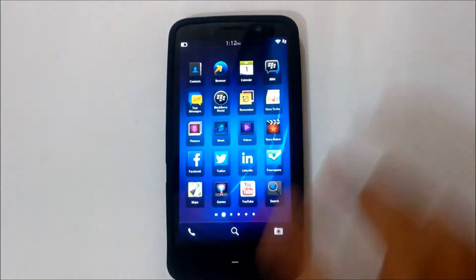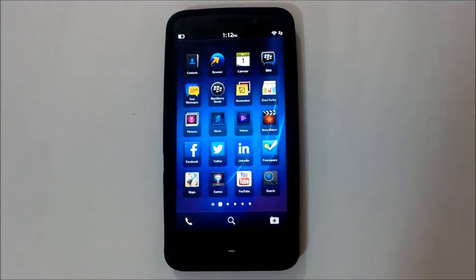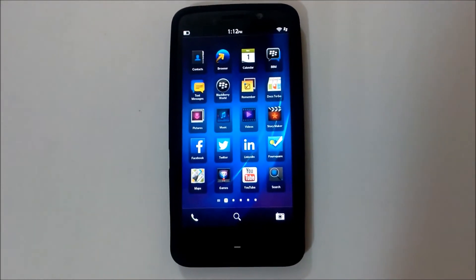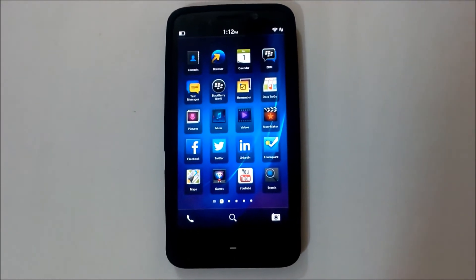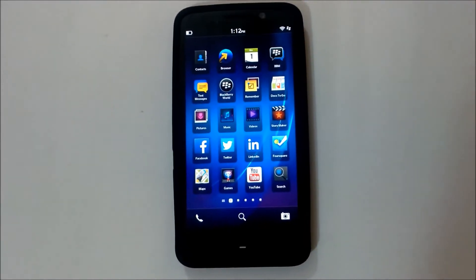It has two modes: mirror mode and play-on mode. Mirror mode lets you replicate your screen on the big screen, while play-on mode lets you play a game on your device while your family and friends can watch on the big screen — all done by the same device.